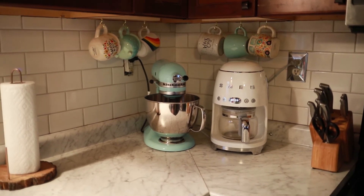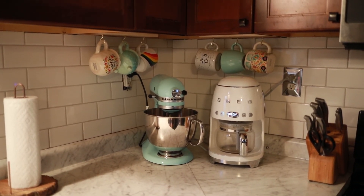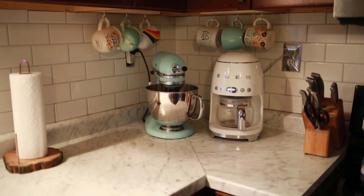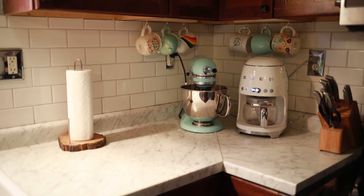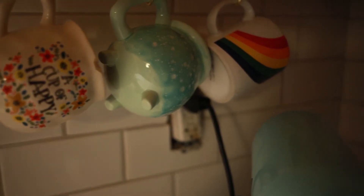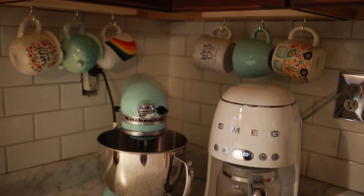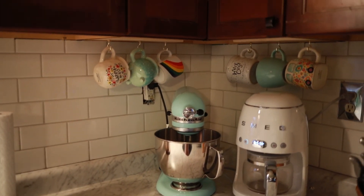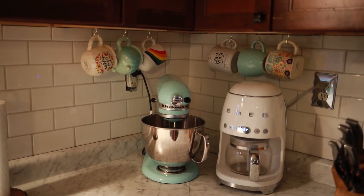It frees up counter space and makes it look less cluttered. It showcases all of my mugs, whereas the cup tree I had kind of hid them and created more clutter. Now it'll be easier to clean the counter. You can only see the wood if you get underneath eye level — and I'm pretty short — but at my height you can't even tell. It just looks like a cute little way to hang mugs.